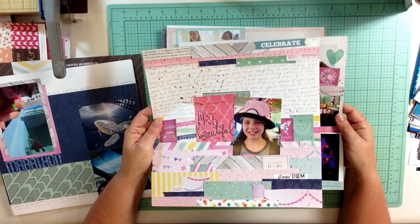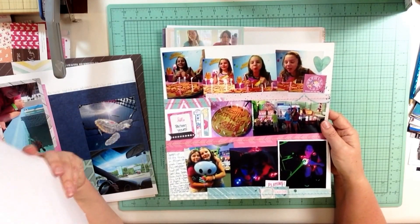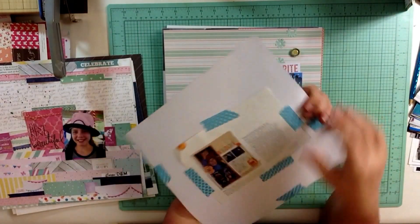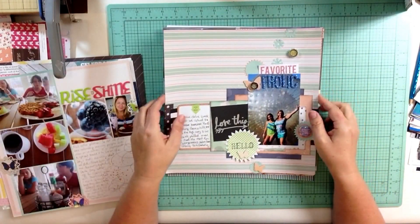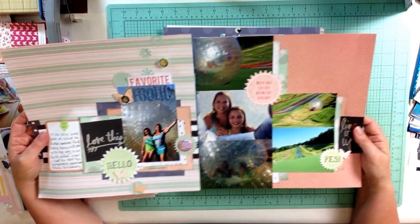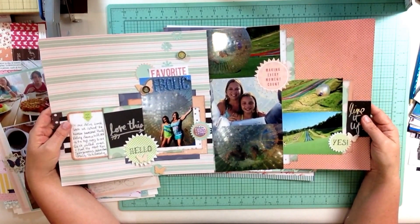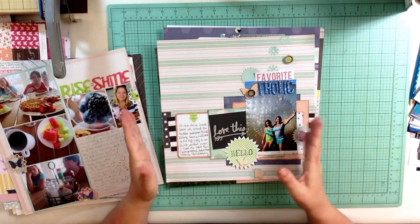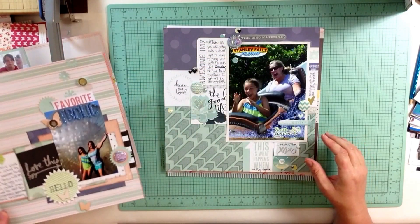This is where I get to be scrapbook pretty, and this is where I get to include a lot of photos. I think that's going to be a really great solution for me going forward. This one is called 'Rise and Shine' and is a scrap lift of an old layout by Debbie Hodge from Creating Keepsakes magazine. The next is also a layout with a companion page — the main event plus more information.